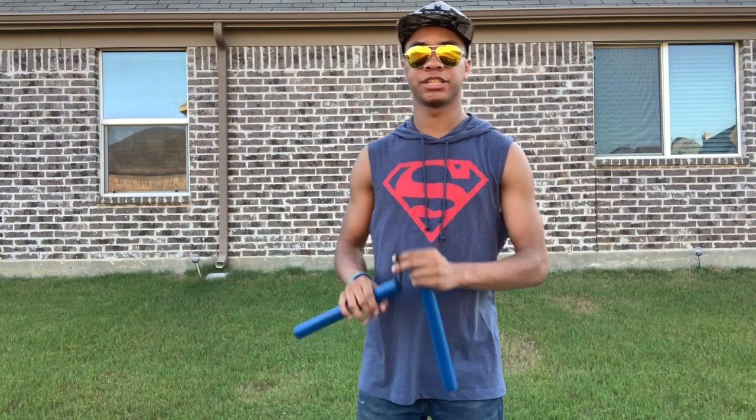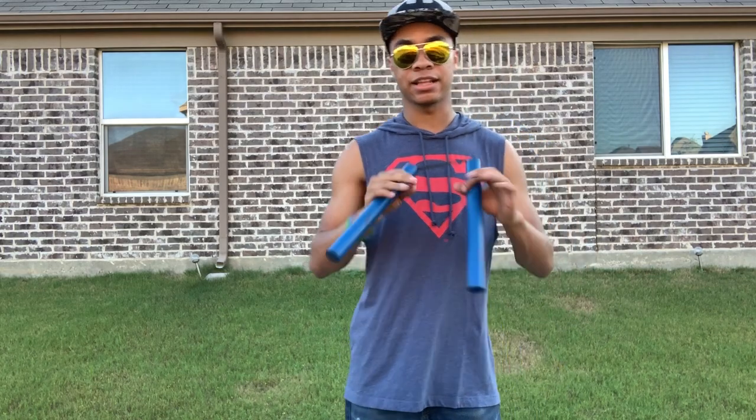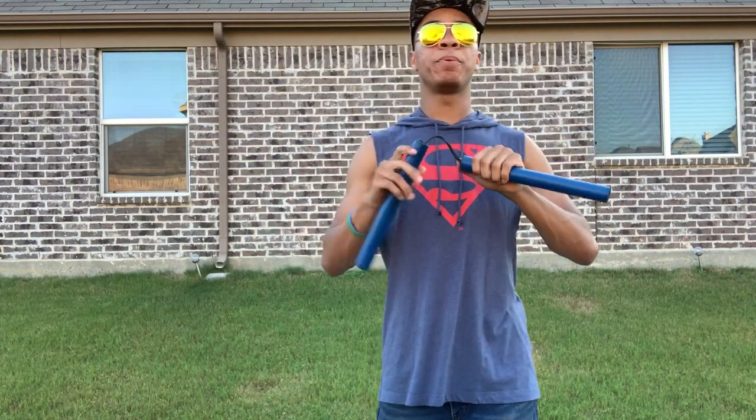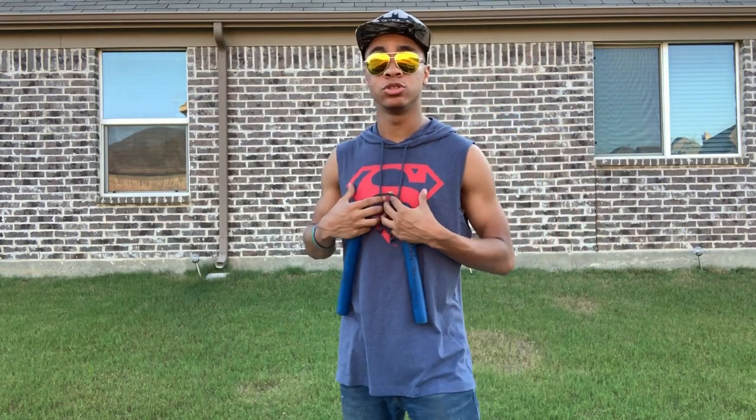There are benefits to having chain, and I think chain nunchucks are better once you know what you're doing. But for starting off, rope is excellent. Rope is what I advise my students to practice when I'm teaching nunchucks in class.